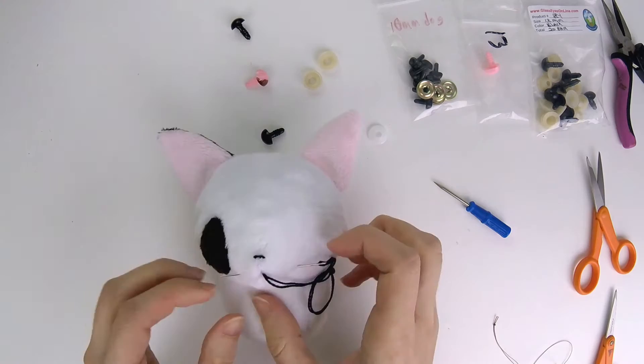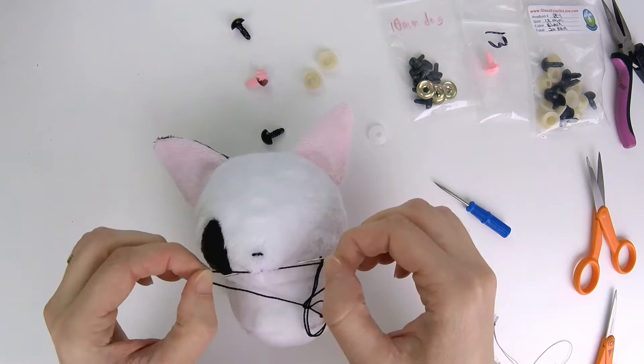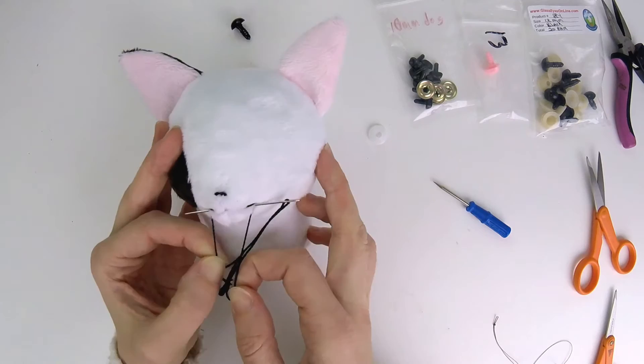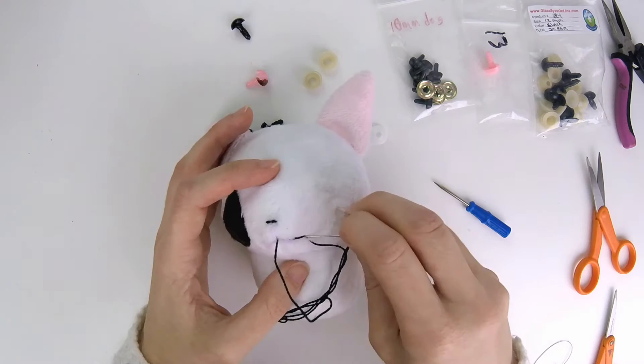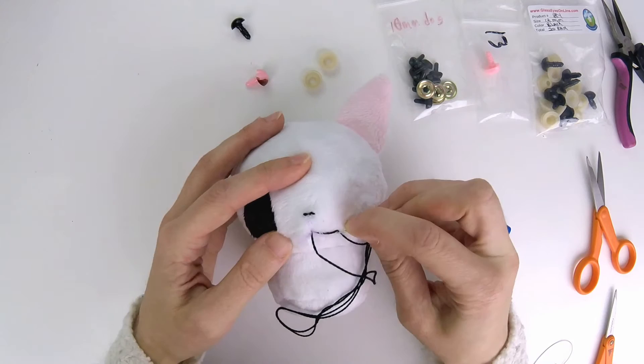This does take some trial and error. What you can do before putting the needle through is testing — wrap the thread around and see what it'll look like. Now that's not quite the angle I was hoping for. The threads will be slightly higher because they're placed on the upper edge of the needle, so maybe I will instead stitch lower than my drawn lines.